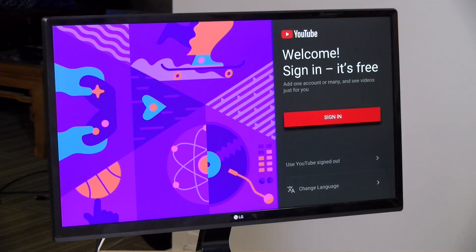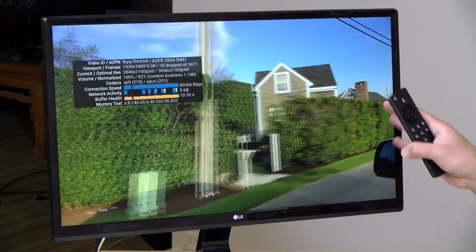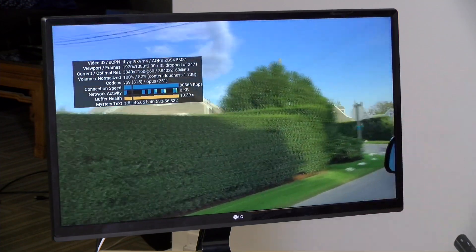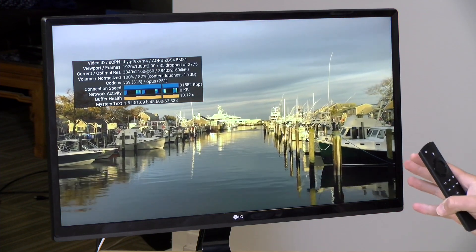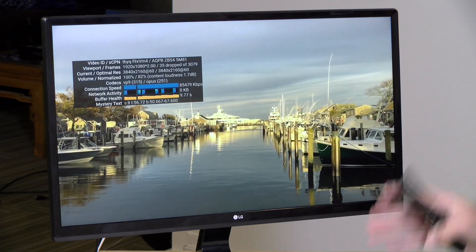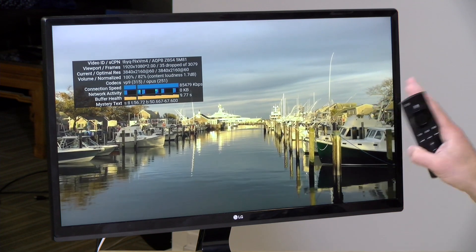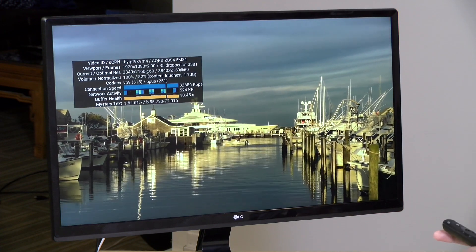I need to log into my YouTube account first. Alright, I've got YouTube going — we're running a 4K video at 60 frames per second right now. It did take a second for the resolution to spin up but all is good. I did drop a few frames, but I think that happened as it was ramping up the resolution. This is a Fire Stick 4K and all seems to be good on that front.